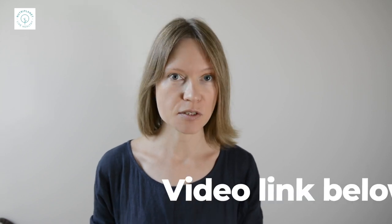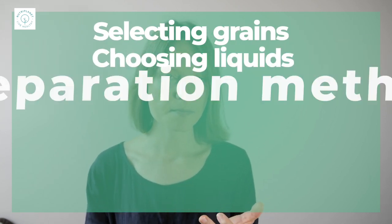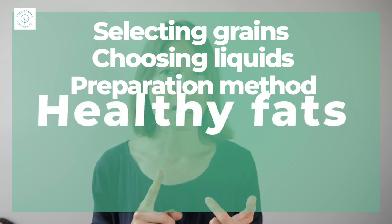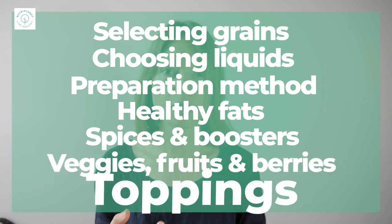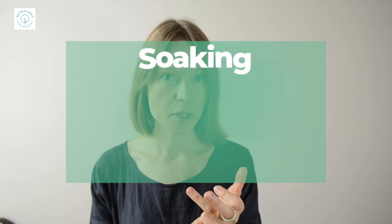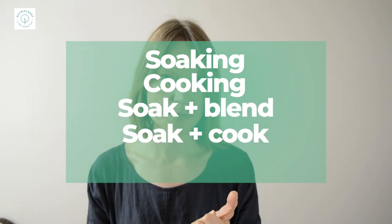In the first video I guided you through the seven steps to make healthy balanced porridge. We covered selecting the grains and quantities, choosing liquids and preparation methods, adding healthy fats, spices and boosters, veggies, fruits and berries, and finally toppings. In today's video I'll show you step by step how to make the best out of each preparation method. We'll cover simply soaking, just cooking, soaking and blending, soaking and cooking, and finally soaking, blending and cooking. The next video will be all about low-carb porridges and the last one introduces you to savory porridges.